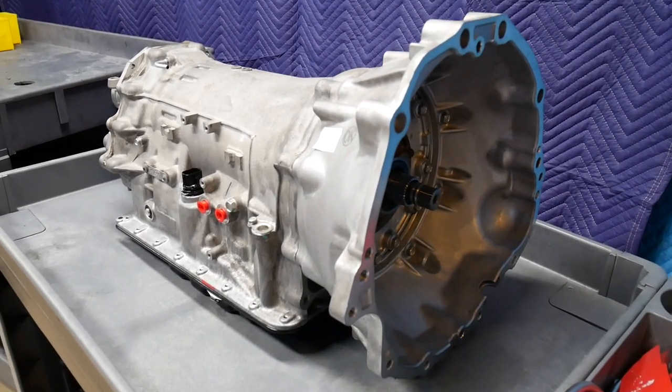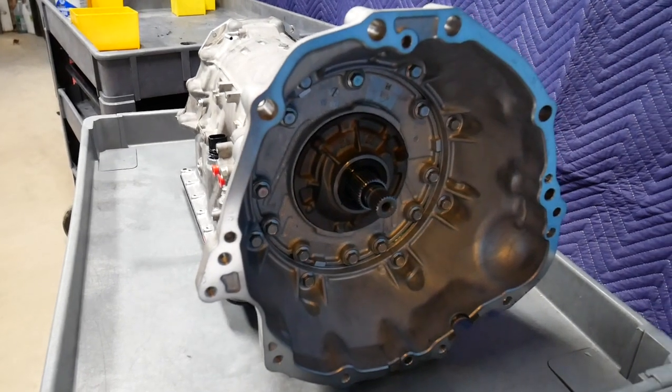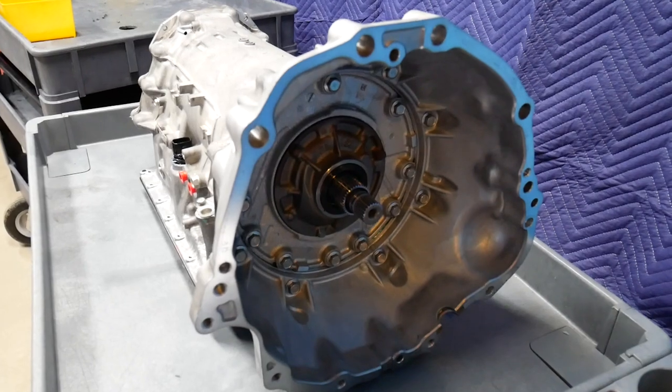The first thing to do is position the transmission so that we can start disassembling it. We want to start by removing the transmission pan and the valve body.